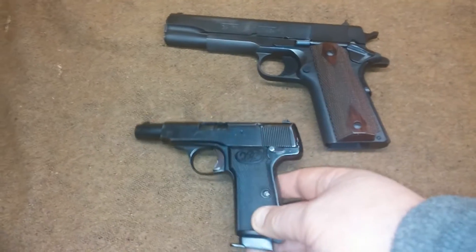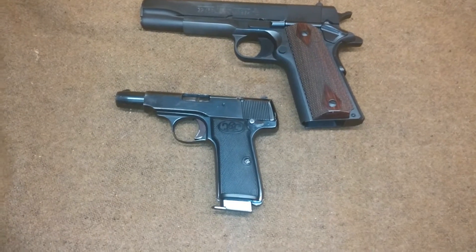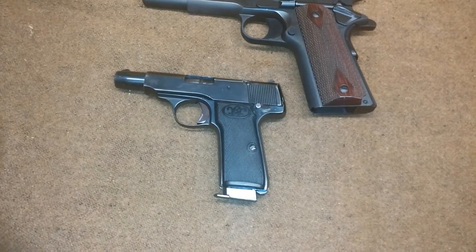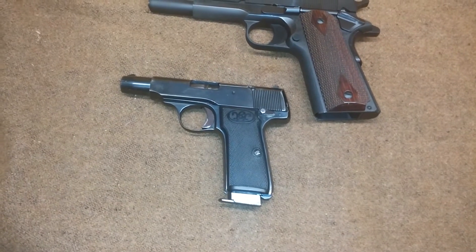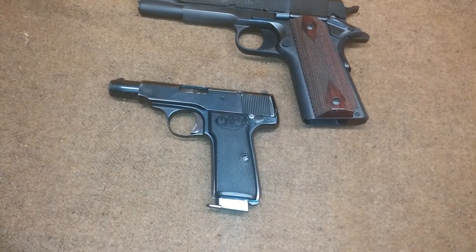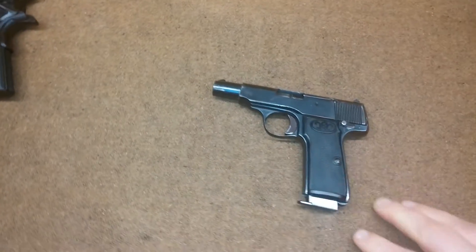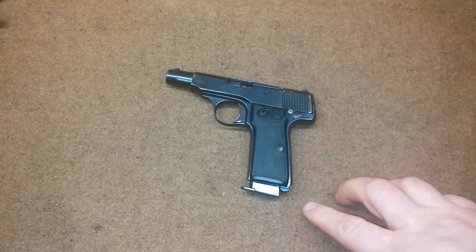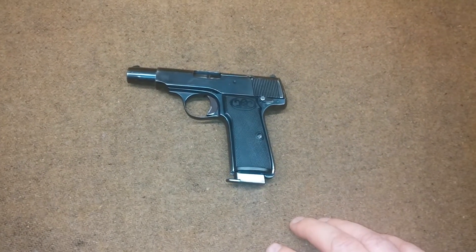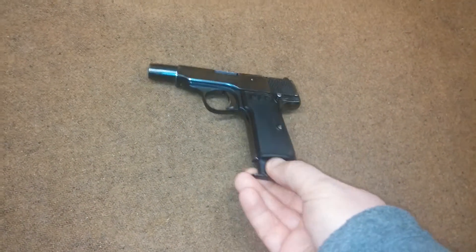I've got it next to a 1911 here just so you can compare the size — it's considerably smaller. This handgun is chambered in 7.65mm, which is basically .32 ACP in the American nomenclature. Despite being less powerful than the P8, it was more reliable and more popular.